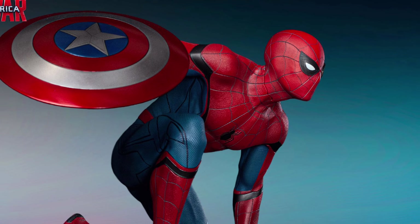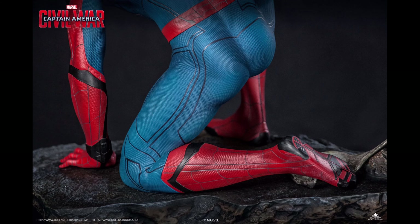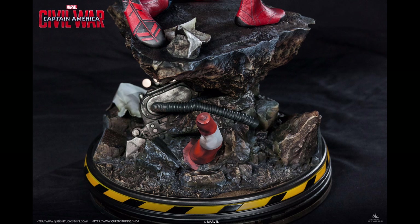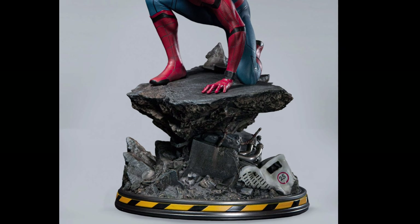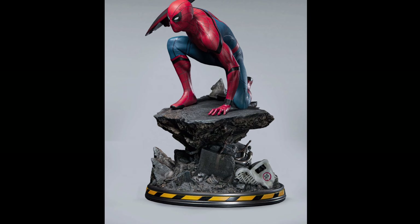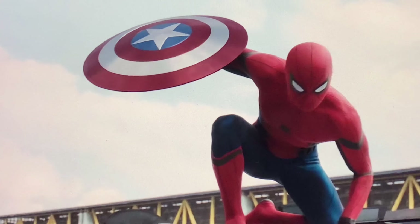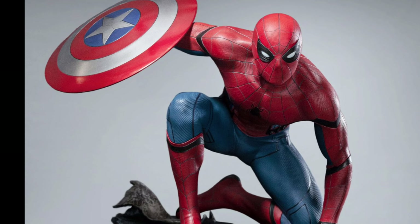The details and texture of his suit are fantastic. The base is amazing, but there's a big but — I don't remember this kind of debris in the scene. He did this landing pose on top of a truck, so I think the base is a bit inaccurate.